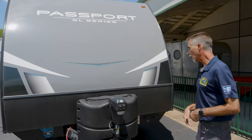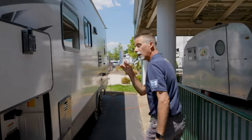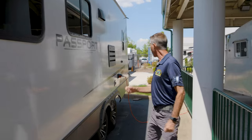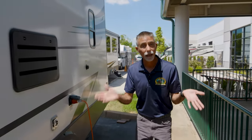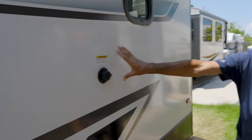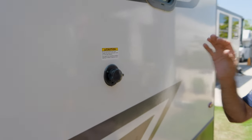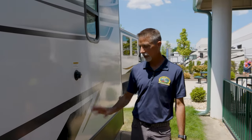We're going to start on what I call the business side — the side where we plug in our electric and water. Going all the way to the back, we're starting with a black tank flush out. Now that I own my own camper, I know how important this is. A black tank flush out is absolutely awesome when it comes to keeping the entire system well maintained and clean.